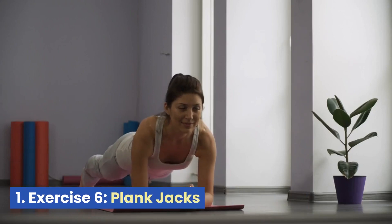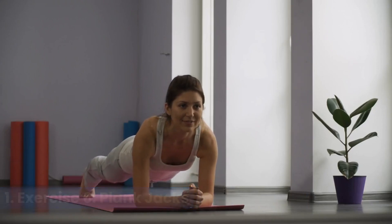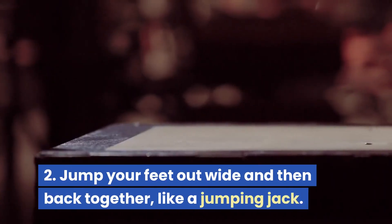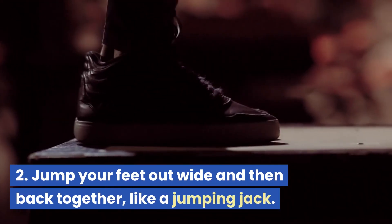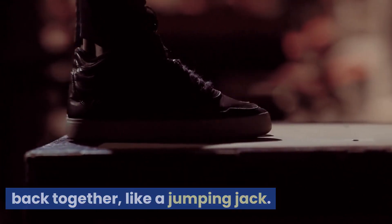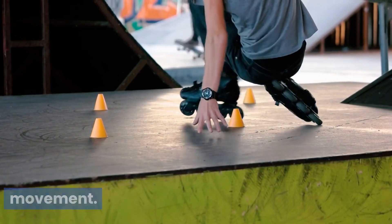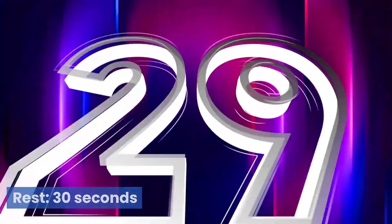Exercise 6: Plank Jacks. Begin in a plank position with your arms straight. Jump your feet out wide and then back together, like a jumping jack. Keep your core stable throughout the movement. Rest 30 seconds.